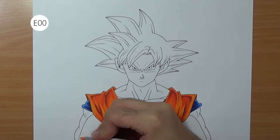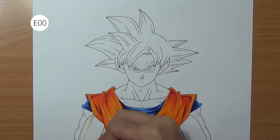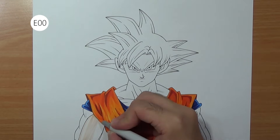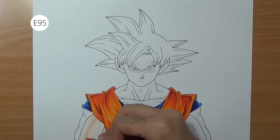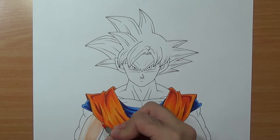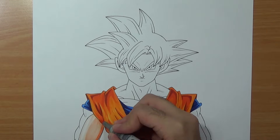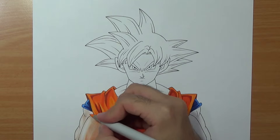Now we are ready to color the skin. I'm gonna start by using E00 and I'm gonna leave a blank area just to get a nice highlight. Next I'm gonna use a flash pink, and then the darkest color YR02. Just like before I'm gonna blend the colors. We'll do the same for the shoulder, the tricep, and the rest of the muscles.